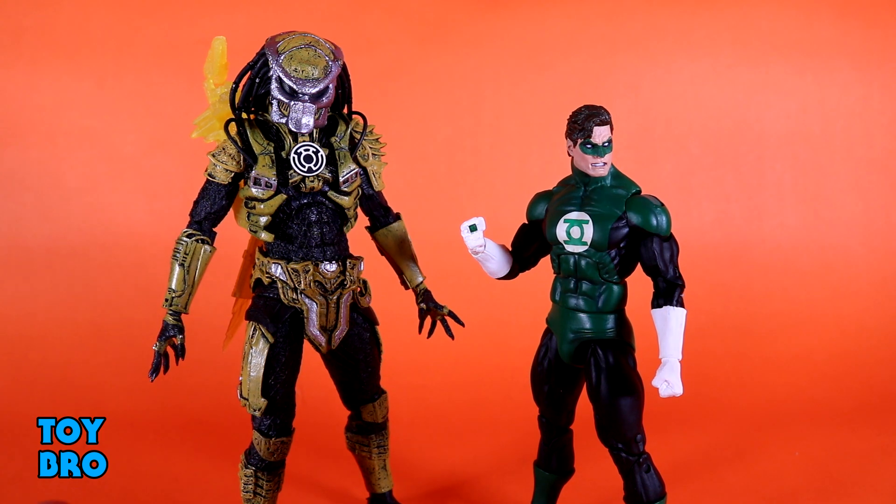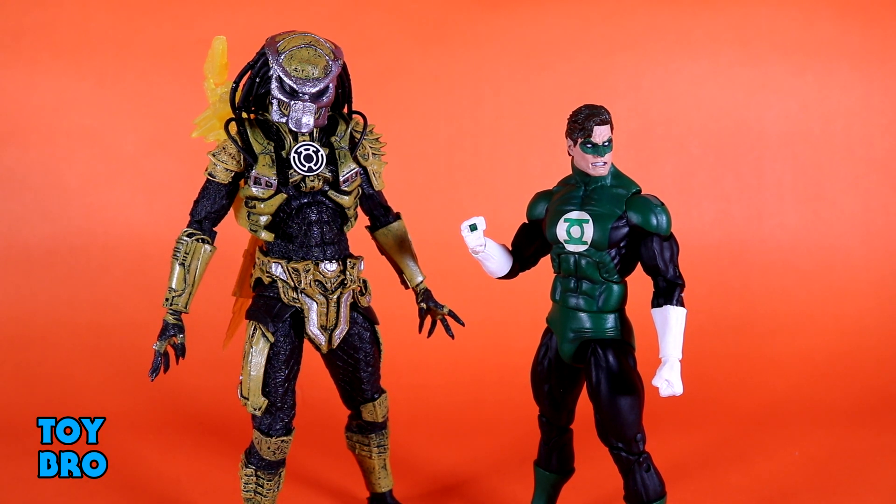Here they are out of the package - our Yellow Lantern Predator and our Green Lantern figure from NECA. Two figures I've just been chomping at the bit to get. Having gotten the Predator out of the package to see exactly what they used to make this guy, there's a lot of cool stuff going on. This might be my favorite set out of the bunch, and this entire set just comes with so much crazy stuff.